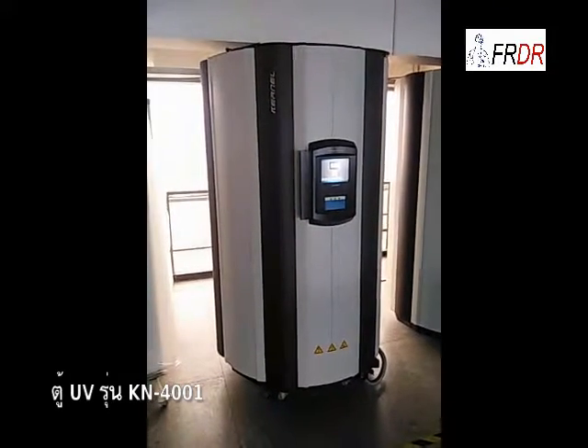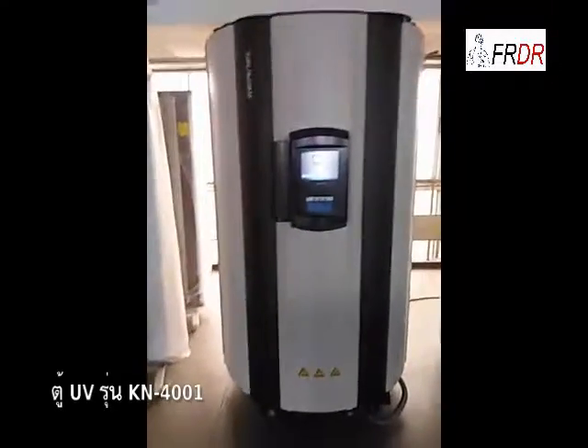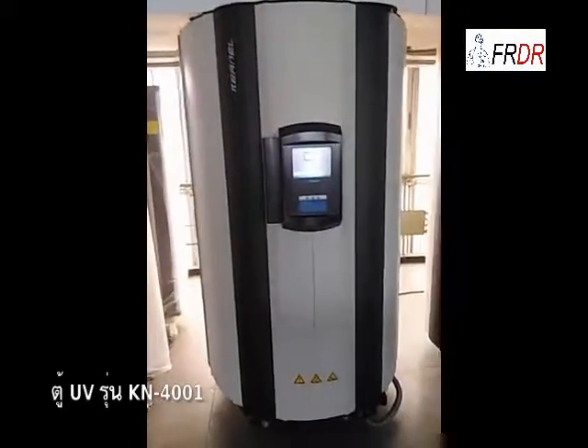Hello, John. This is our whole body chamber. Model number is KN4001, whole body UV photo surface.